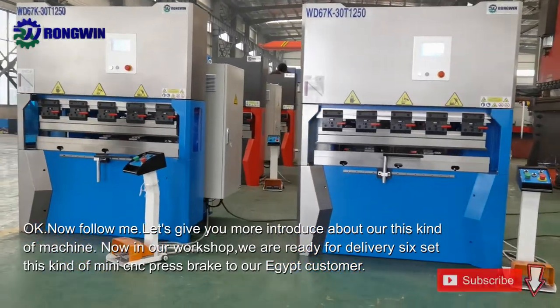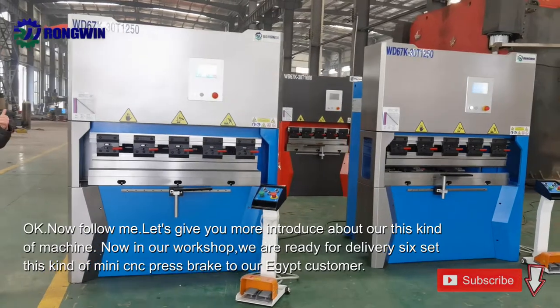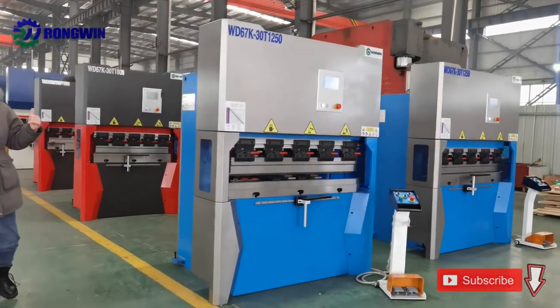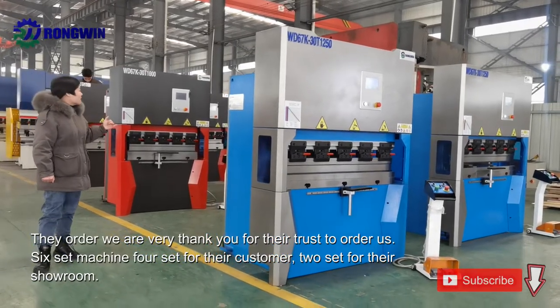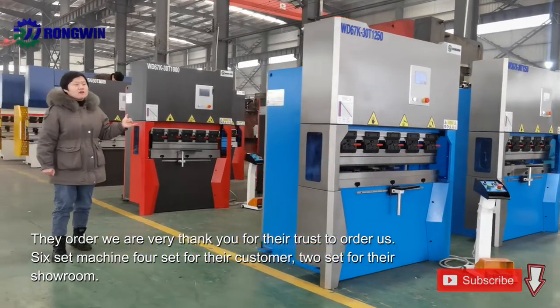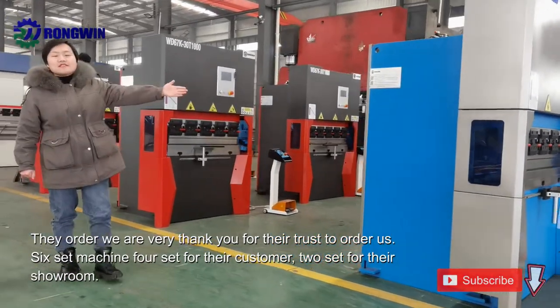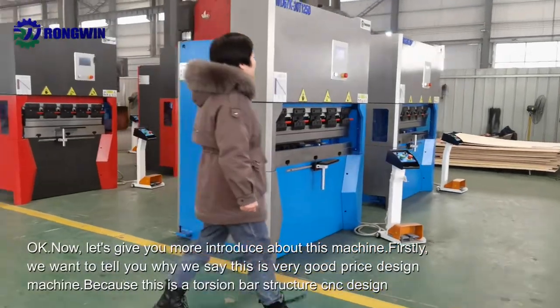Now in our workshop, we are ready for delivery six sets of this kind of mini CNC press brake to our customers. They ordered — we are very thankful for their trust to order us six sets of machines: four sets for their custom use, two sets for their showroom. Now let's give you more introduction about this machine.